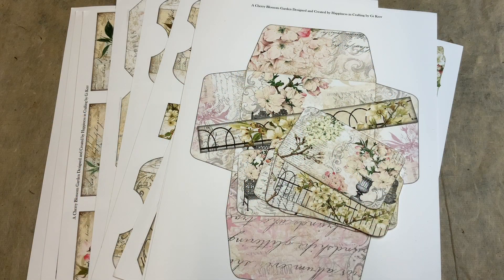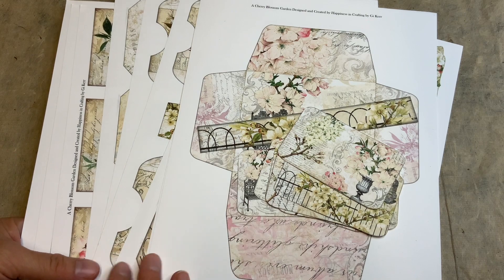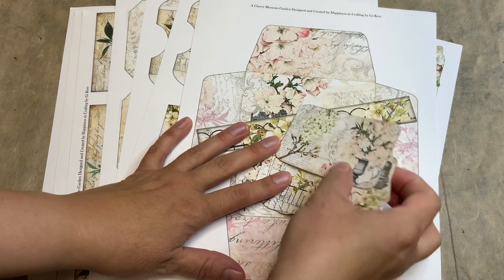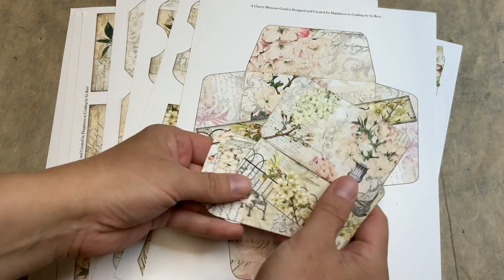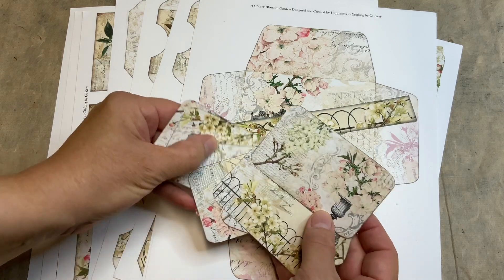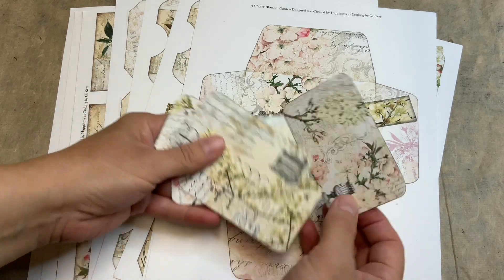Hello everyone, this is Anne from Odulsina Scrap coming back for my design theme project with Happiness and Crafting. This month I'll be using the kit called Cherry Blossom Garden. It's a kit with no design paper — only ephemeris, pockets, envelopes and that kind of stuff. I started to cut my tags and then realized I forgot to show the kit first, so let me do that now.